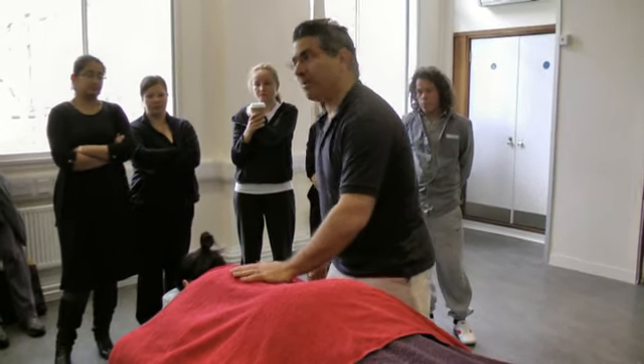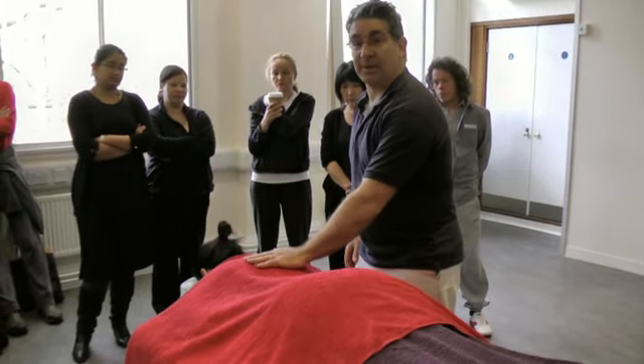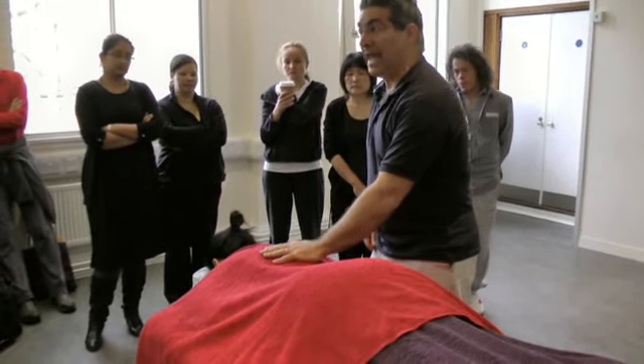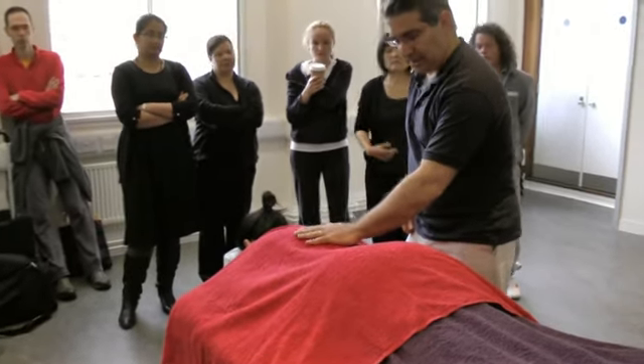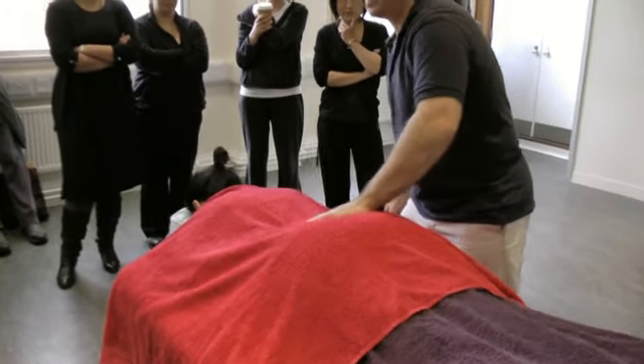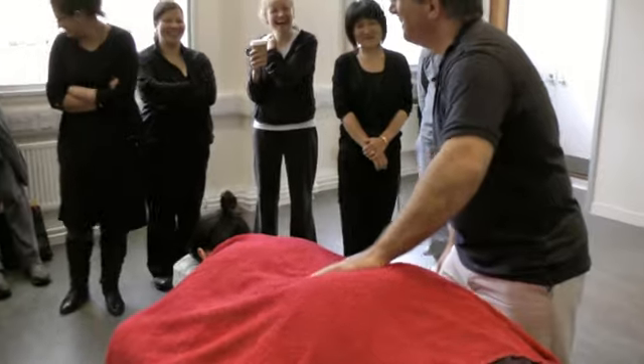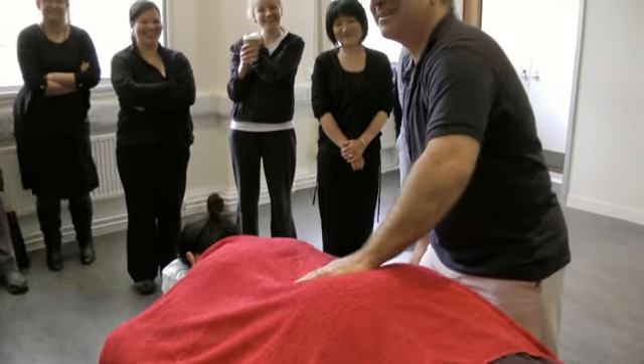Let's start with vibration. You basically keep contact with the area that you want to work on. I'll do it on the lower back, and then the movement happens quite quickly. That was a nice response.